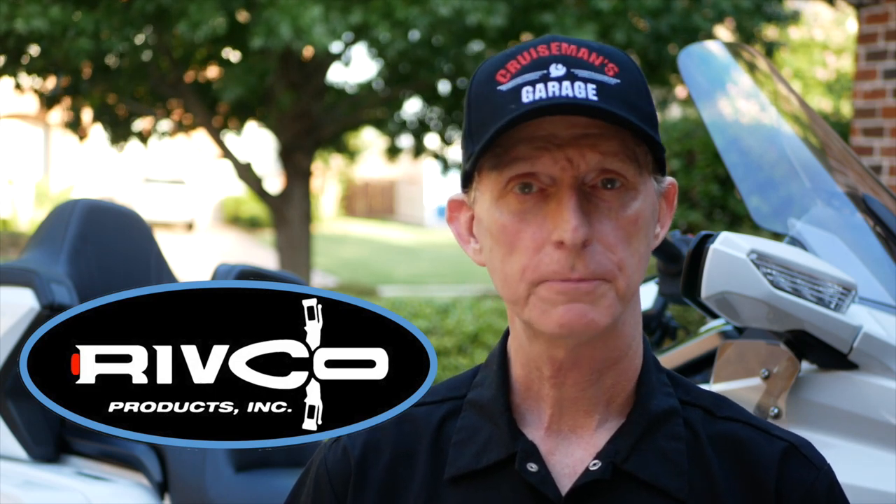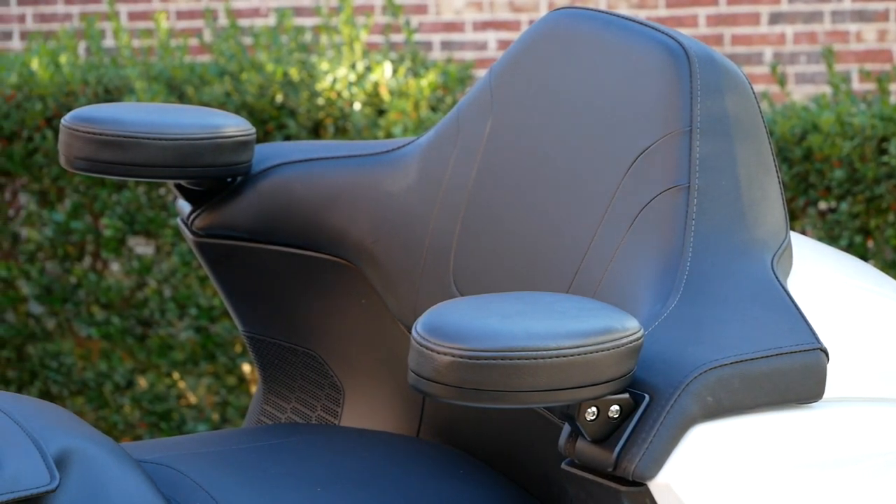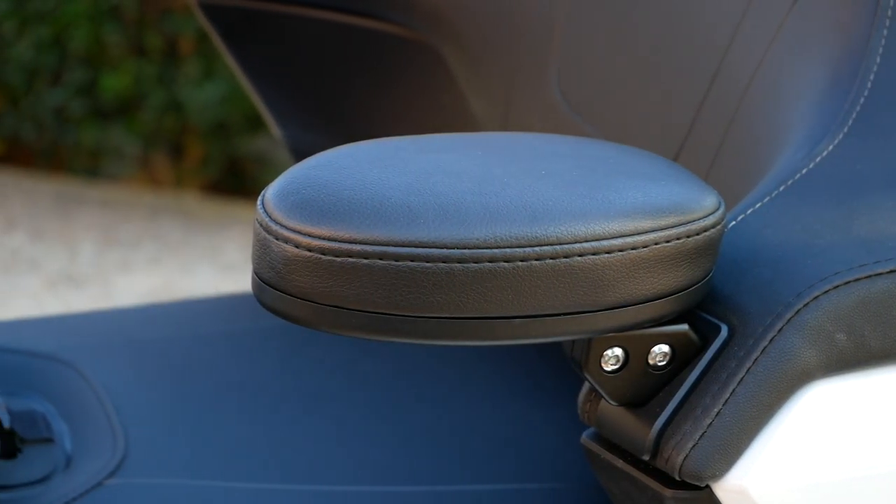I have four different things I've added from Rivco. Many of you are familiar with Rivco. The first thing I added were the passenger armrests. While they're very comfortable and very well made — everything I've ever seen from Rivco is very well engineered — the Rivco armrests just don't really match the look of the bike. They're kind of an oval shape, very well padded and very comfortable. So if you're looking for something for comfort, they're excellent. But that oval shape just doesn't really fit the lines of the bike in my opinion, so I went ahead and removed them just for that reason.